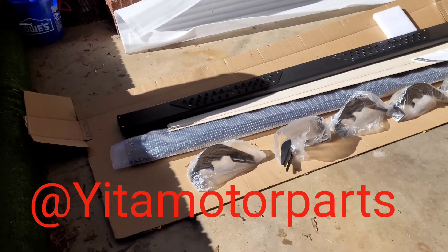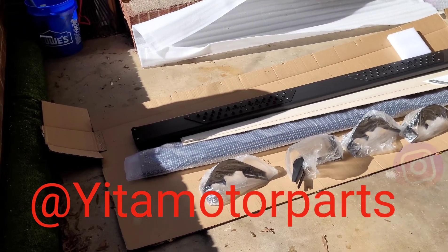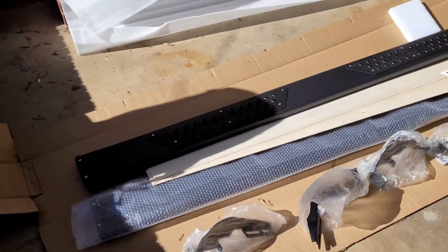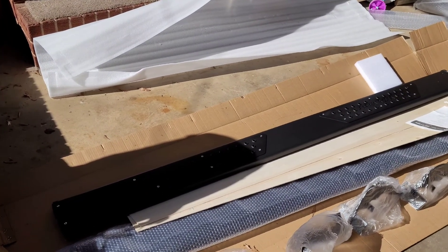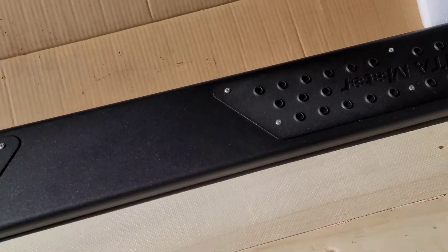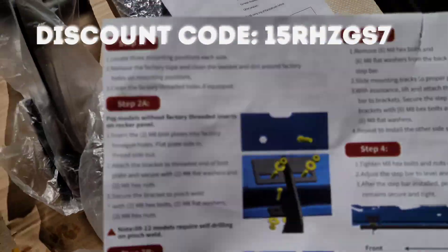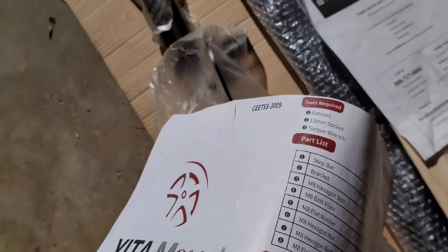We'll be doing a video today on how to install these running boards — motor steps — for a 1500 RAM, this 2018 Laramie. As y'all can see, I already took them out of the box. They came very well packaged — came with bubble wrap to keep them from scratching. The quality looks really good and the finish on it is way better than what I thought. It comes with instructions that tell you where every bolt and bracket goes.